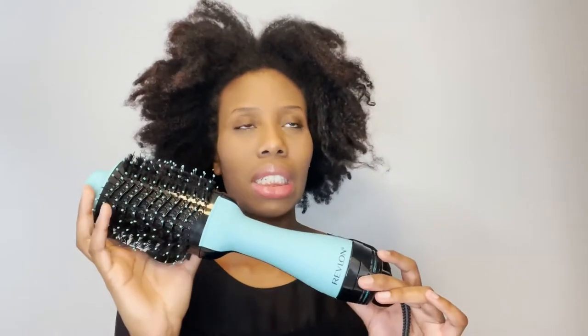Hate with a capital H. I do not look forward to detangling my hair, getting it done, blah blah blah. So I'm about to put my hair in locks so I can not do anything to my hair for a while. I just washed my hair so we're about to blow dry and we're going to test out this brush.